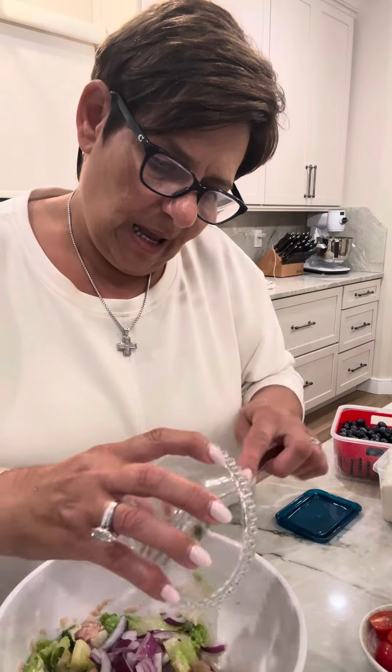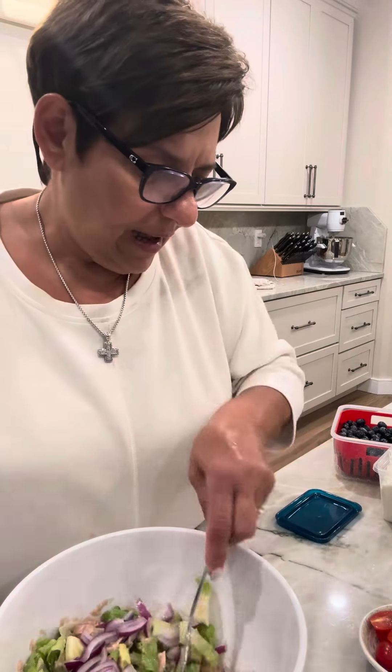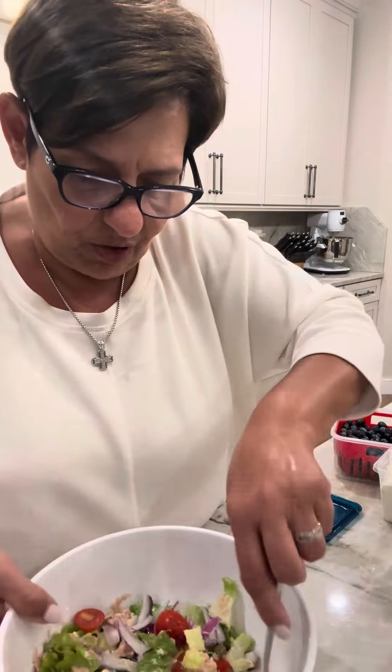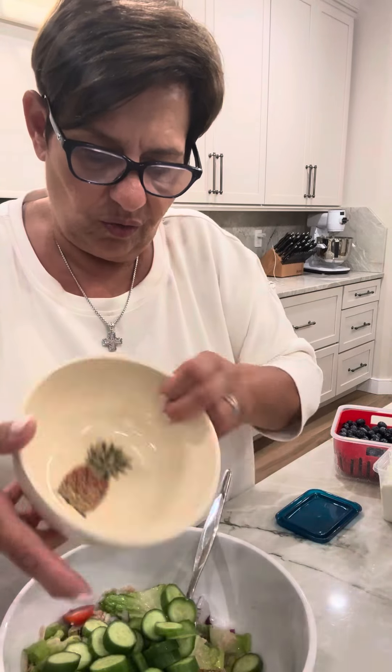Now I'm going to throw in my lettuce — that's romaine lettuce. I'm going to mix that together as I go along. I got some nice red onions, some nice tomatoes, nice and fresh. How nice is that for a summer lunch? I got some baby cucumbers, throwing those in there.